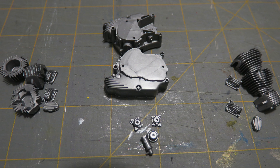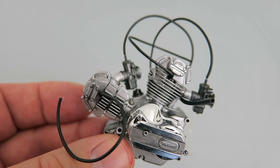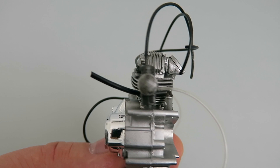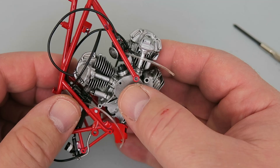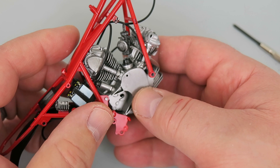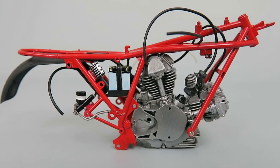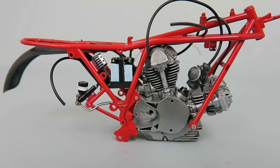First, we'll start with the engine. After the engine was assembled, I painted it with Testers Buffing Aluminum using an airbrush. Carburetors were painted with magnesium, another Testers Buffing metallic paint. The fit of the engine in the frame is fairly tight — you have to kind of work at it, and it's held together with a couple of screws. Using some black wash, the engine was nicely detailed.